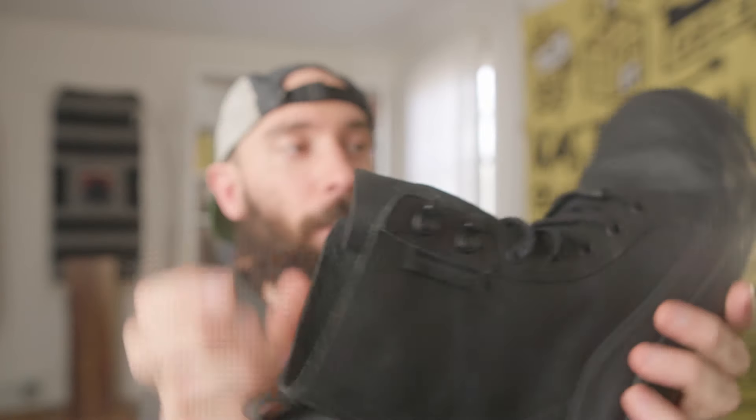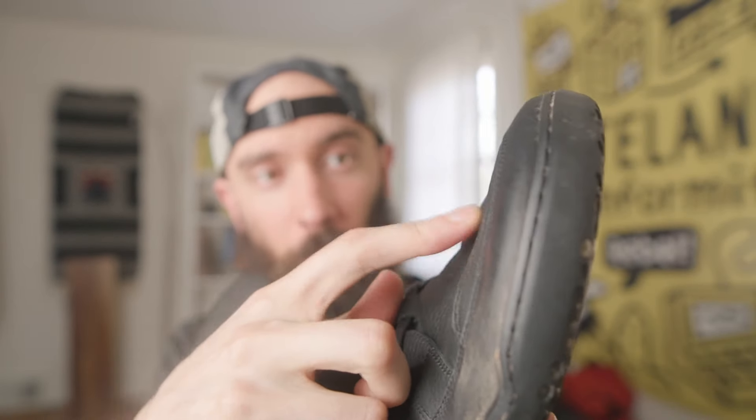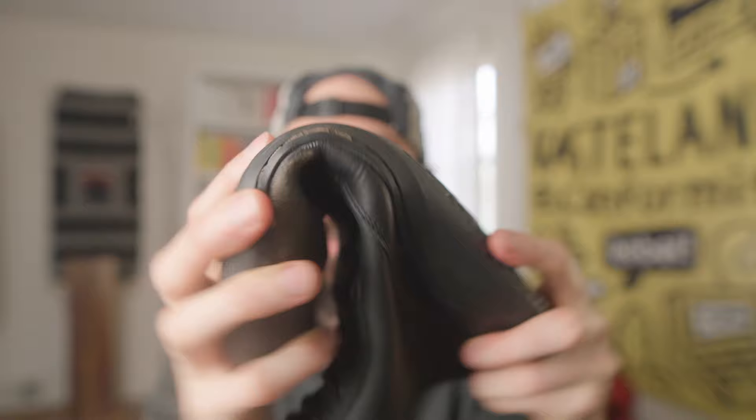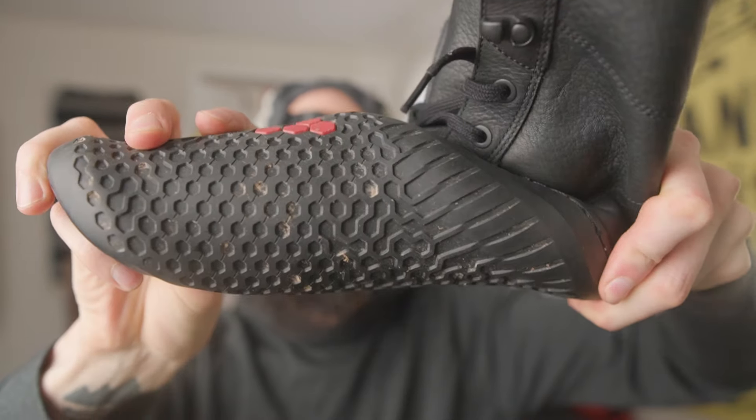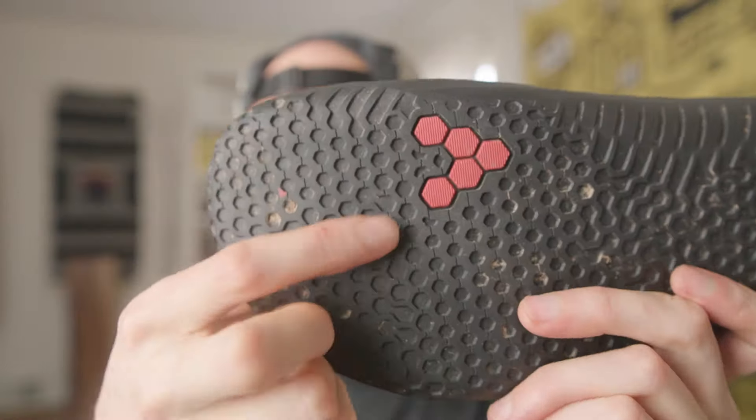If you're wearing this into warmer temperatures — I've been up to 70 degrees so far — you can definitely do that with this boot. You can't do that with the winterized version because it's just got too much insulation. The tongue is very minimal, and the leather up at the top is fairly minimal but a little bit thicker, which is good because you want some water resistance if you're walking through muddy fields.